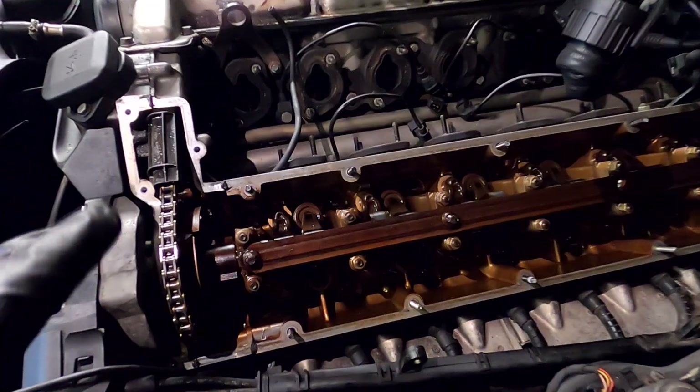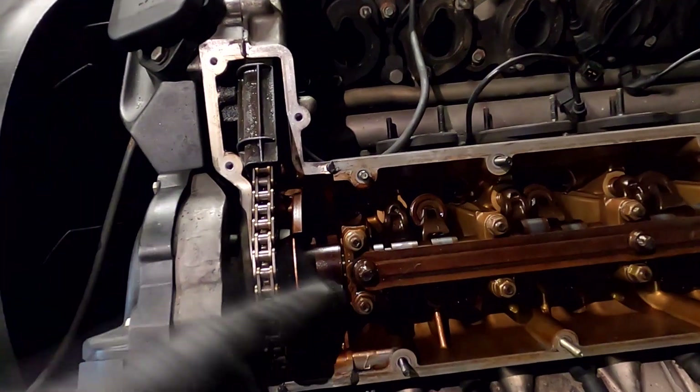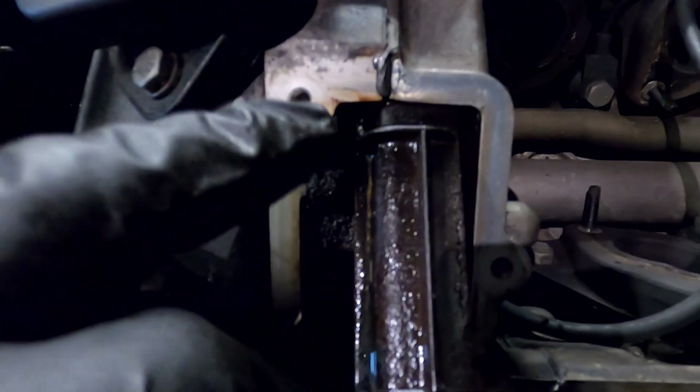Before I put everything back together, I've put a new valve cover with the gasket. I put a bit of silicone where the timing cover joints every single joint. Obviously it's not straight there, and you're meant to put just a tiny bit of silicone on the corners.